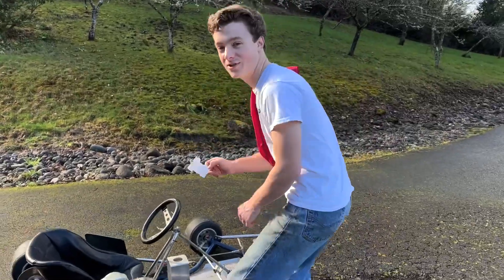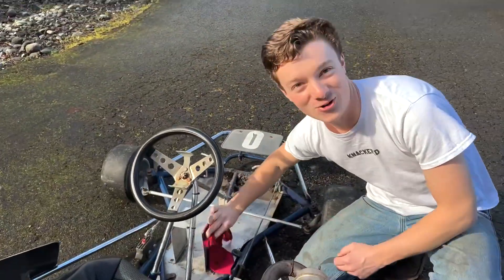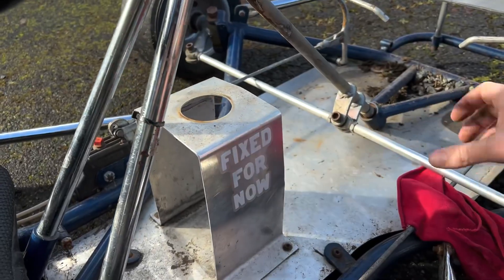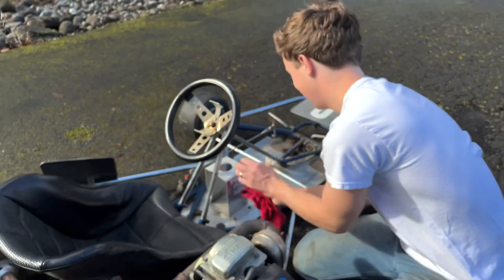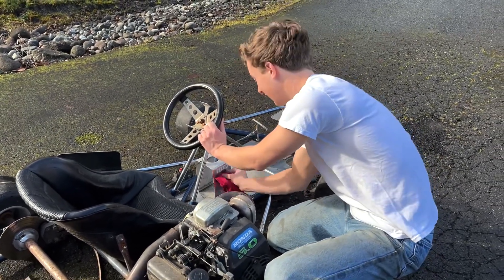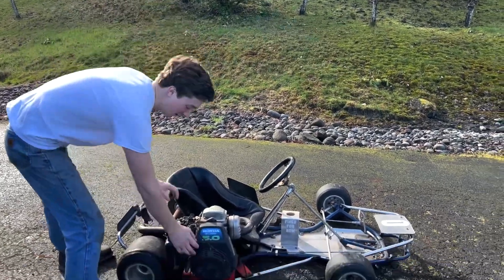If you're not slapping a 'fix for now' sticker on your new project, what are you even doing? It really helps when you go to sell the project. Wow, that is looking good. Give it the little rub down with the gasoline rag and you're good to go. Now that we've got a good luck charm on it, let's get this beauty started.